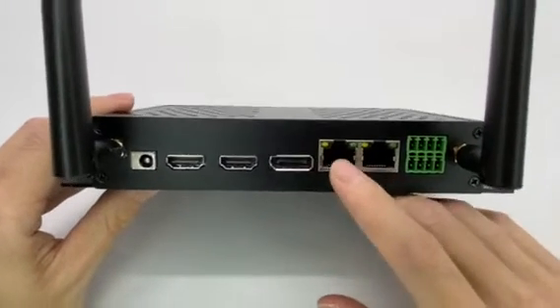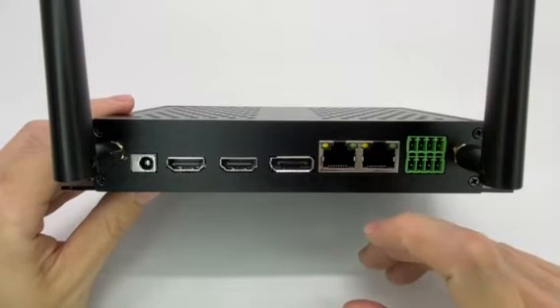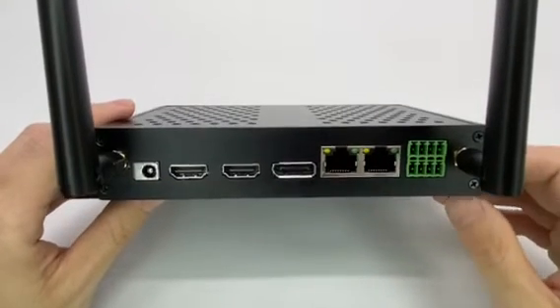We also have dual Gigabit LAN network ports, because this device is specially designed for edge computing. And then there is RS-485 as well.